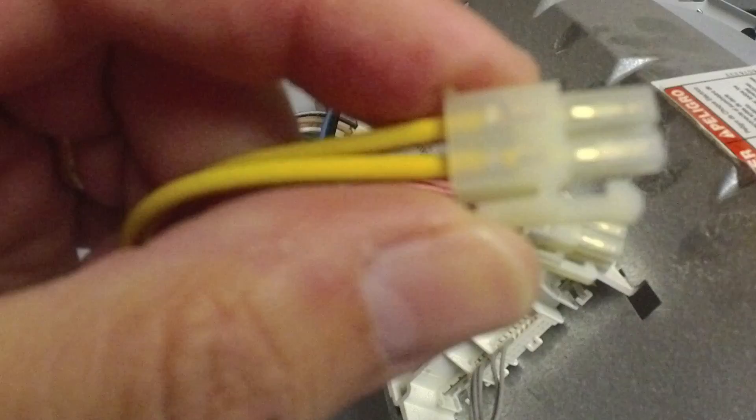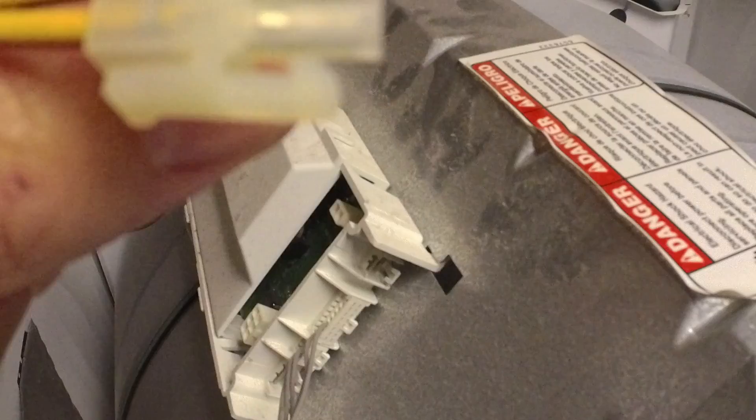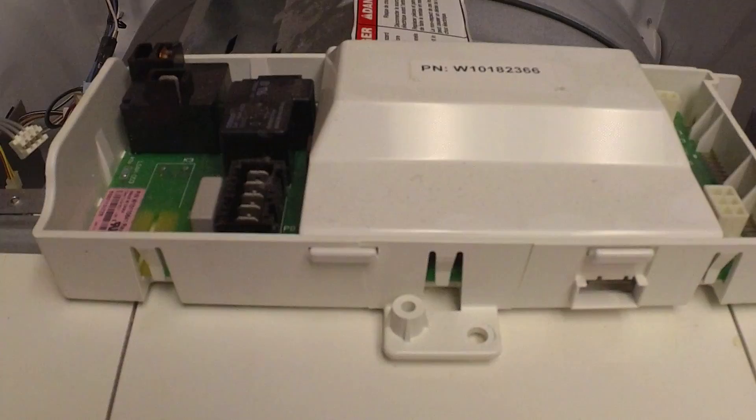On most of these connectors, to remove them from the board you're going to want to pinch with your thumb to release, and then tug. Same thing on this one — it's just a little rocker action: pinch and pull it out. Got almost all the wires disconnected. There's another nut here — loosen and remove it — and that should allow me to slide the whole assembly and remove it from this piece of metal. Just take your time doing this because you don't want to break anything.